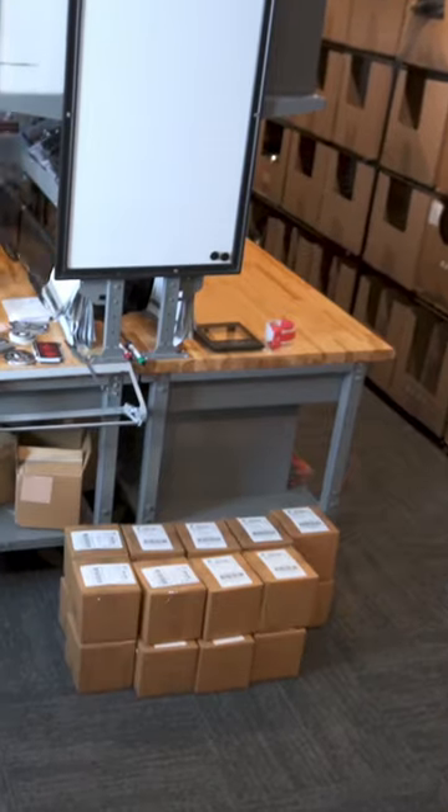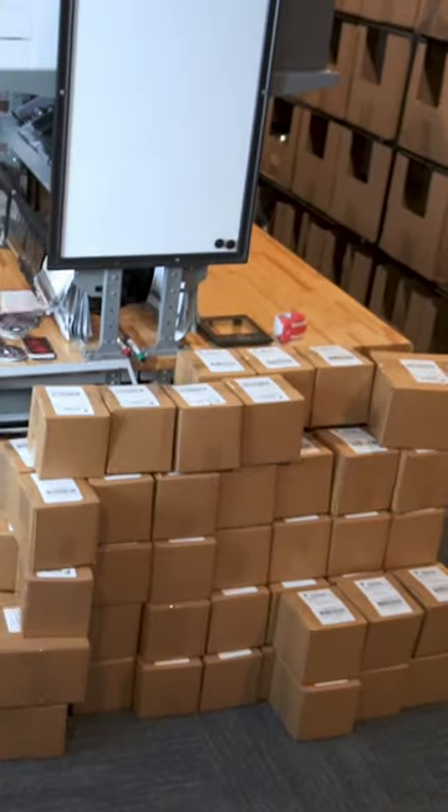Jess is out of the office today — she went down to the Western Hunt Expo. I am in the merch room right now fulfilling some orders. We are packaging hundreds of these med kits and they are going to go out to everyone today.